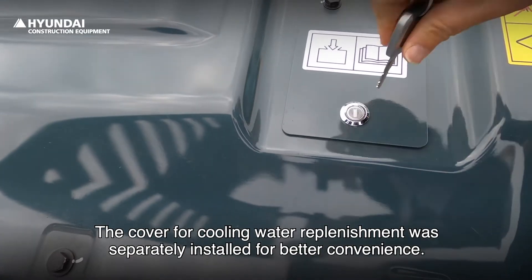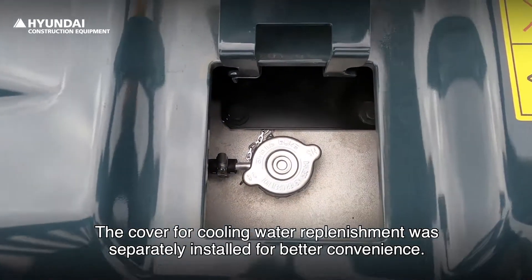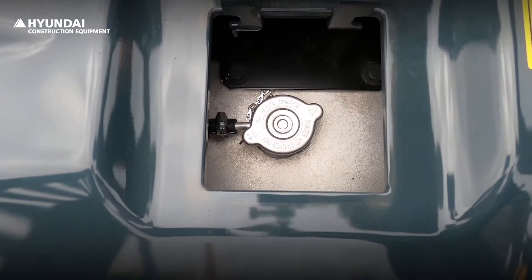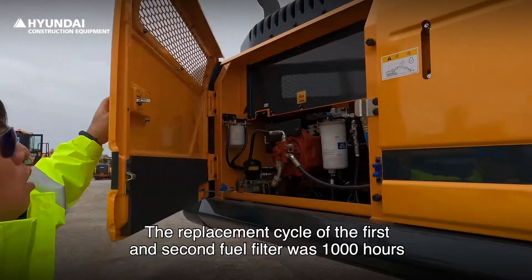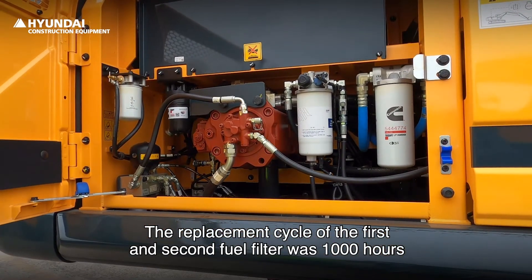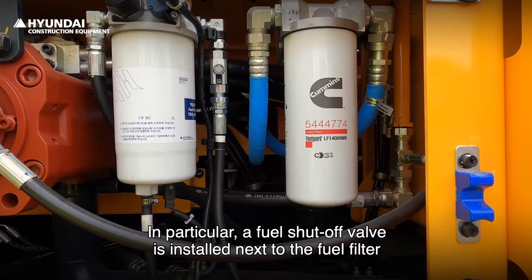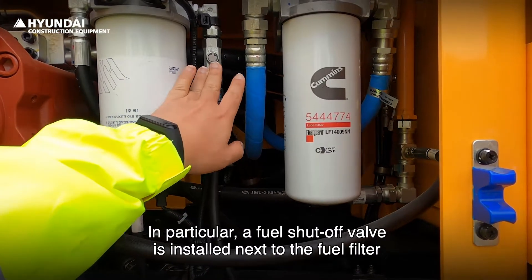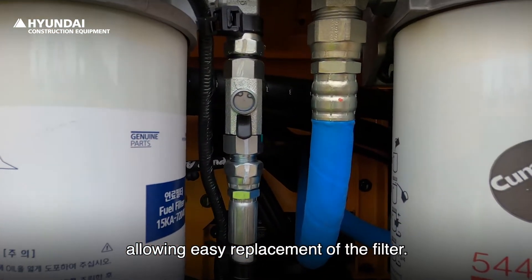The cover for cooling water replenishment was separately installed for better convenience. The replacement cycle of the first and second fuel filter was 1000 hours, which was doubled compared to the previous one. In particular, a fuel shut-off valve cock is installed next to the fuel filter, allowing easy replacement of the filter.